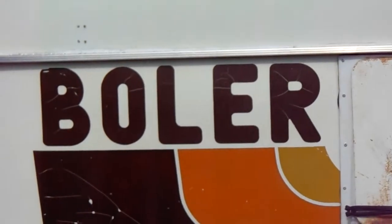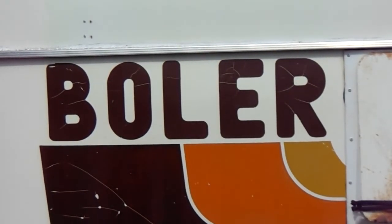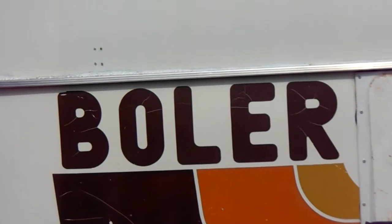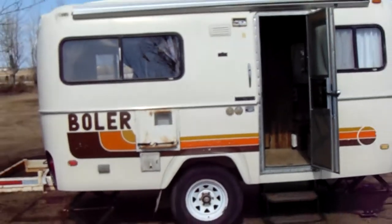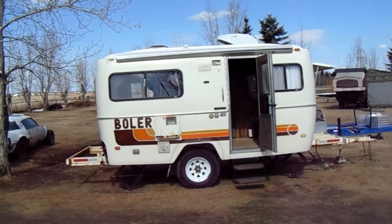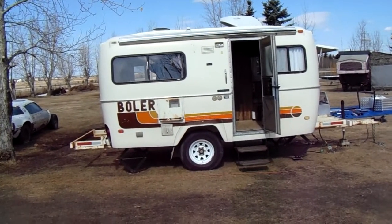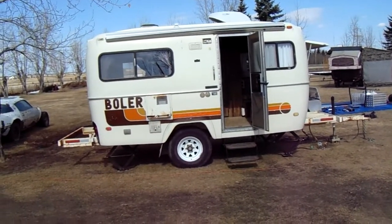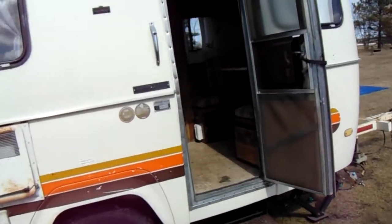Howdy folks, coming back at you from the heartland of Alberta with an update. The 13-foot off-road off-grid bug out bowler project has been terminated and we've traded up to something a little bigger and better. I found this beauty, bought it off a guy named Greg — had it built for extended staying. It's on a 6,000 pound axle with front and rear frame extensions, actually a full frame under the original bowler frame. She's built heavy-duty. The interior is basically stock.